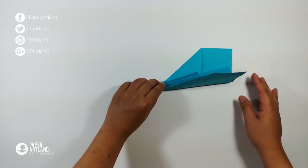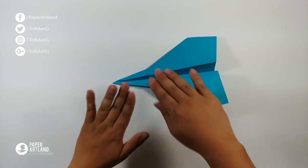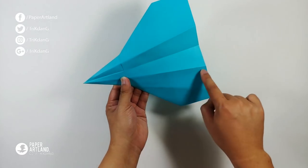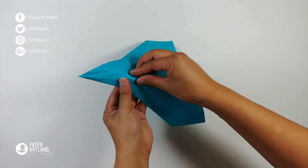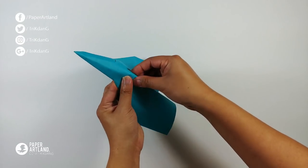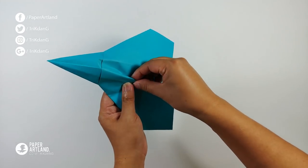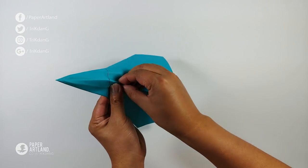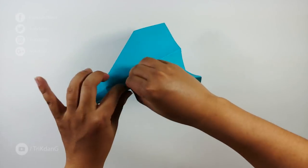This is what we have so far. On the following step, let's flatten the paper down again. You can see this part of the paper — we will fold straight to this corner, and the same for the other side. Hold the paper, use the other index finger to hold it, and press down to make a fold like this. This is a little bit difficult at first, but after you make the fold it should be easier. Let's finish one side first.